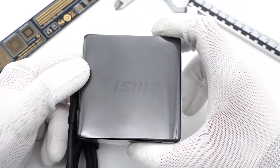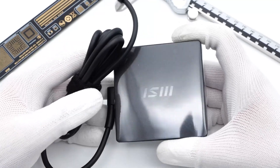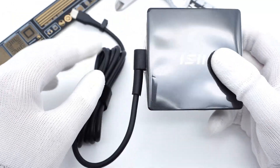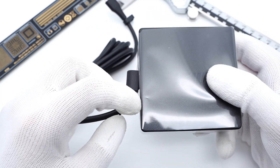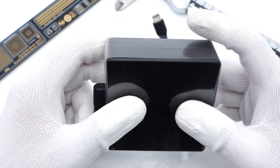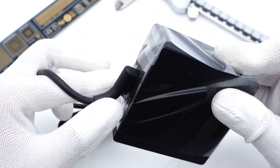Hi guys, welcome back to today's video. Not long ago, we posted the teardown of the MSI 100W USB-C power adapter, and we've also tested its charging performance before taking it apart. Let's see if it really has longer peak power and better stability than mobile phone chargers.